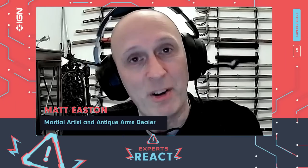Hi there, I'm Matt Easton, and I run the YouTube channel Scholar Gladiatoria, looking at military history from across the ages. I also teach people how to use historical weapons, and I deal in antique swords. Today I'm going to be looking at some of the fight scenes featuring the Darksaber from Star Wars.